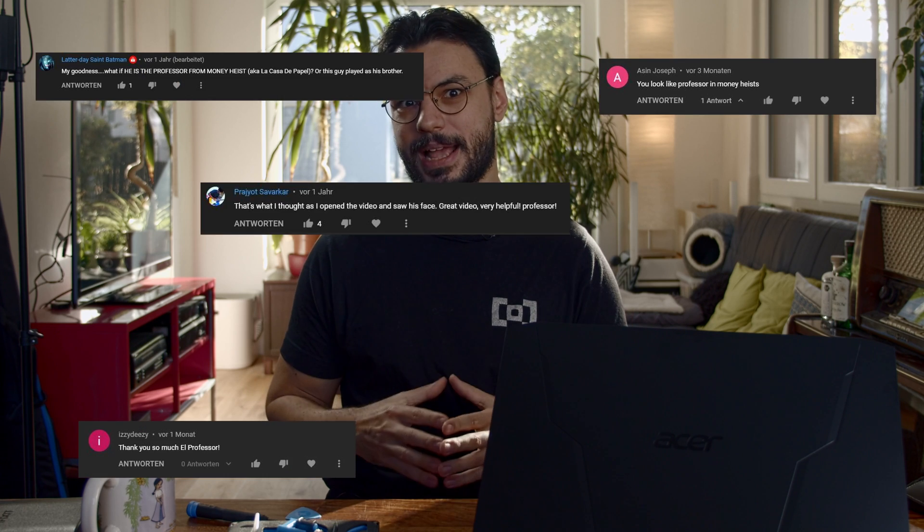Hey there folks and welcome to another video in which we'll show you how to upgrade your laptop. This time we'll be looking at one of the most sought-after gaming laptops on the market, the Acer Nitro 5. Almost two years ago this was actually the laptop that started the English language content on our channel and made me realize that I'm actually the professor from La Casa de Papel.